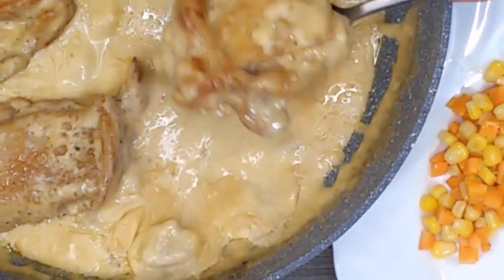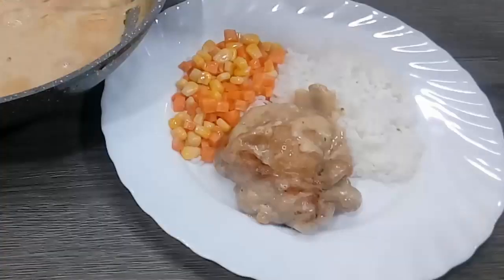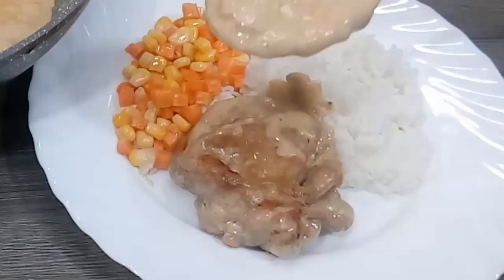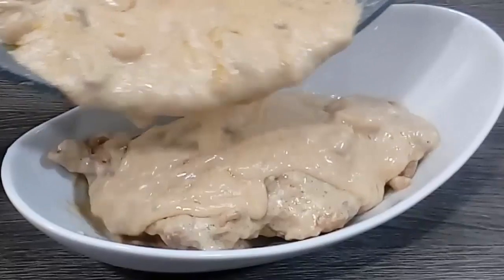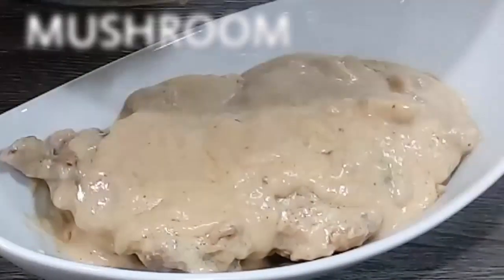Maayong Adlao! I know you are expecting me to say hello everyone — tell the truth. And I also know that you are tired of fried chicken. So come and join me as I prepare chicken in creamy mushroom sauce.